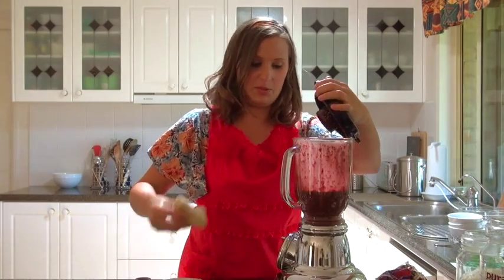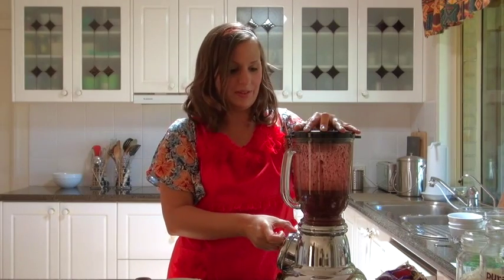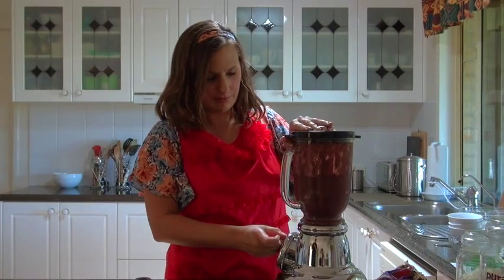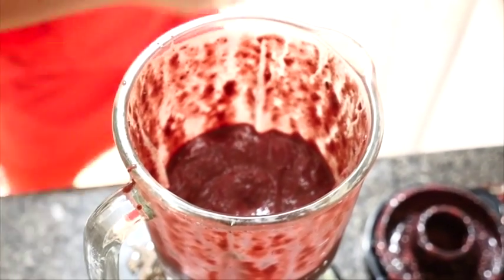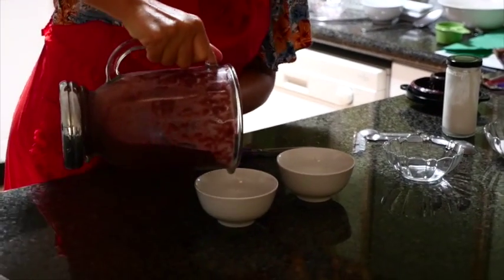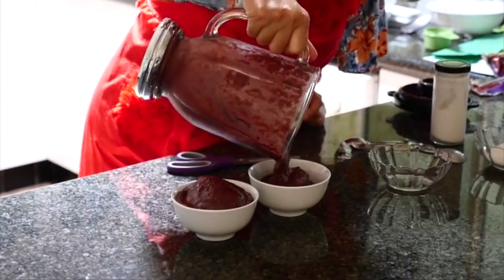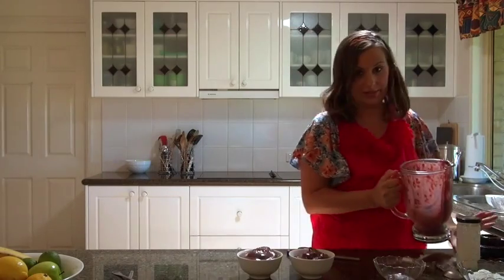I'm going to blend that up first and then put the bananas in, because my blender is quite old and needs help handling frozen ingredients. Now we're going to pour the blended acai into a couple of bowls. It'll serve at least two people depending on how hungry you are.